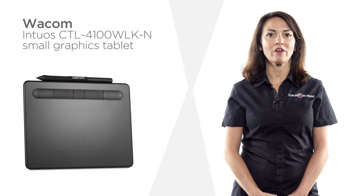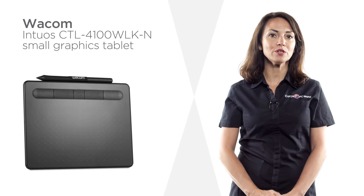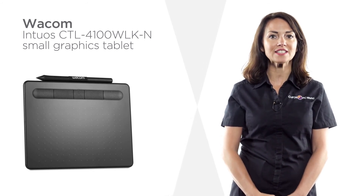You won't need to worry about wires getting in the way thanks to the seamless Bluetooth connectivity on this graphics tablet from Wacom.